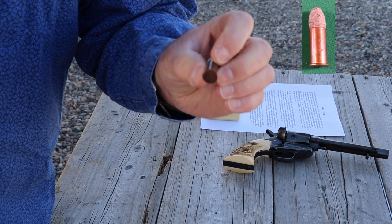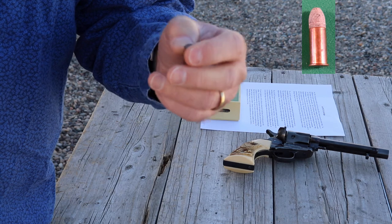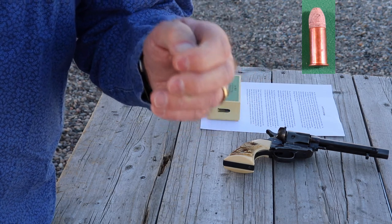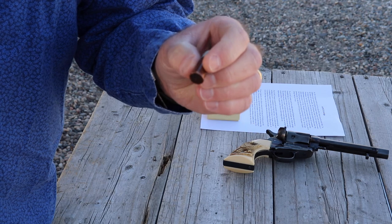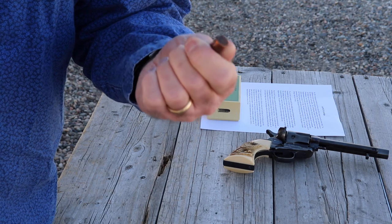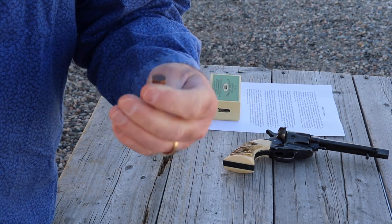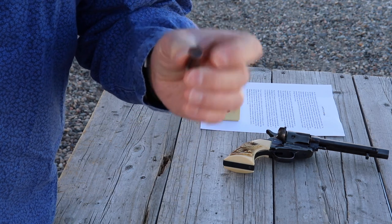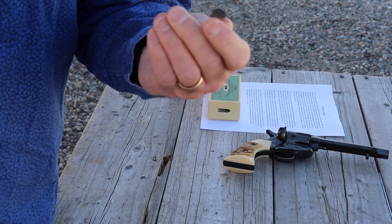The thing about a rimfire, however, is that it has to have a soft copper case. Just like on a .22, the firing pin has to be able to hit that case and dent it enough to ignite the fulminate on the inside. The disadvantage of that system is that if you get too powerful a cartridge, you're going to bulge the soft copper case. If the case is too hard, it won't go off because the firing pin can't dent it enough. So with too powerful a cartridge, you'll start bulging the case and have extraction problems.